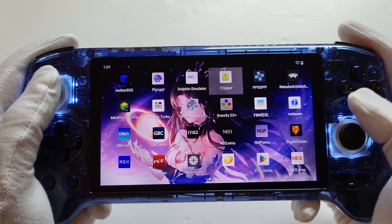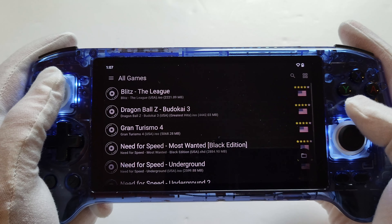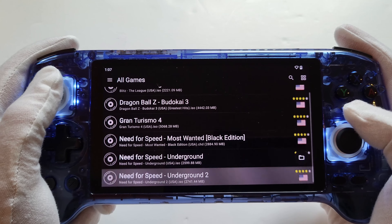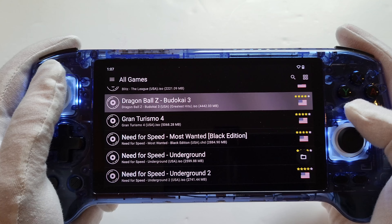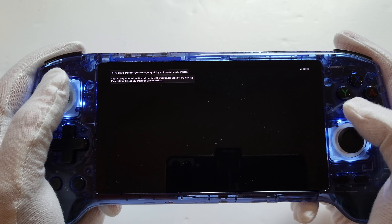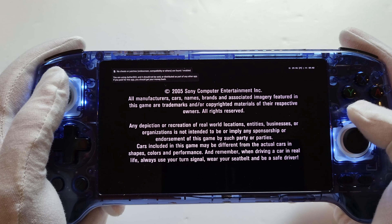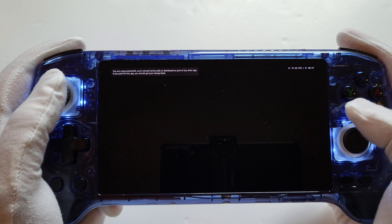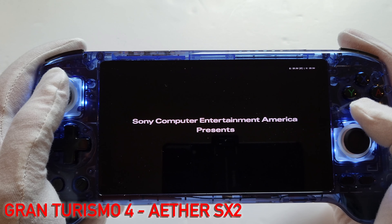Let's get to what I know you want to see. We are running EtherSX2, latest update — though like I said, they're all cracked so you'll want to update them yourself. Let's get into Gran Turismo 4. I'll tell you now, guys — this game looks amazing on this device.